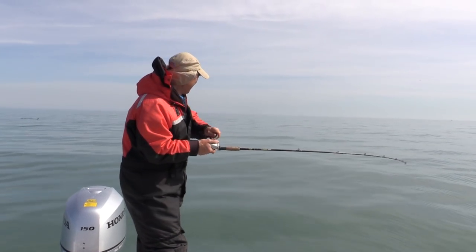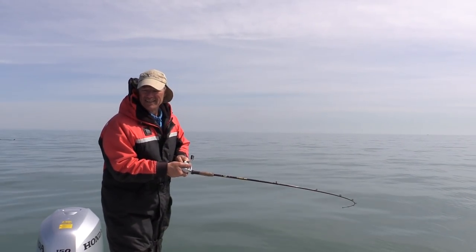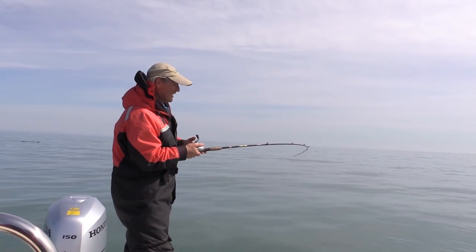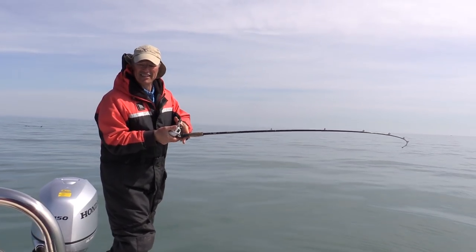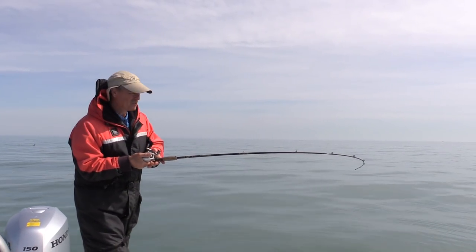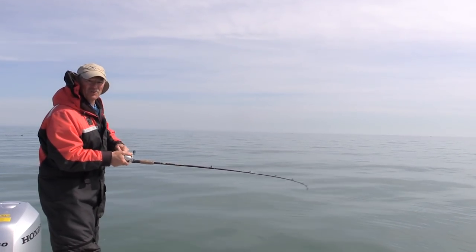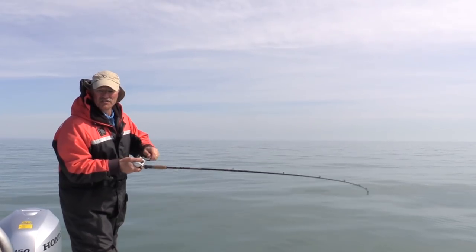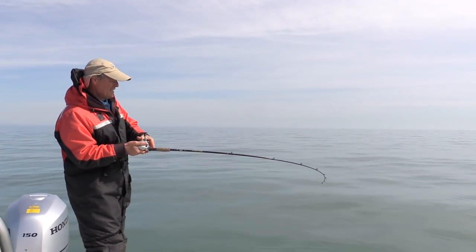There we go folks — I have no idea what hit. We're out here in 30 feet of water and the water is a little bit stained, but it looks like the silver blue has worked, so I might stick with it. He's staying down there, so chances are it's a lake trout, but you never know.